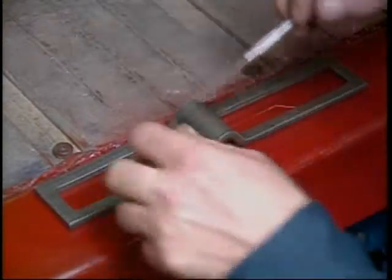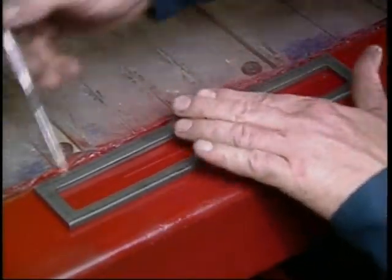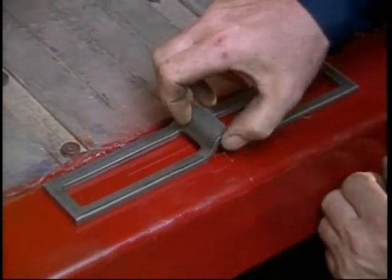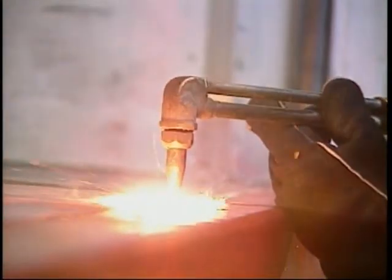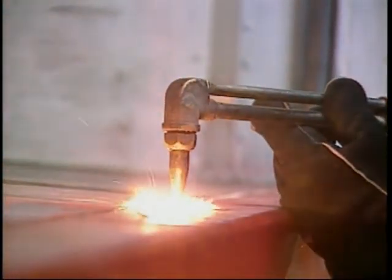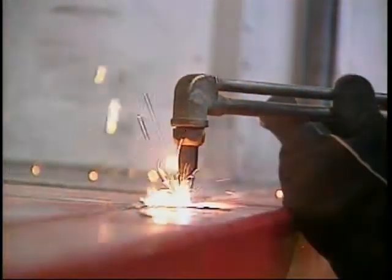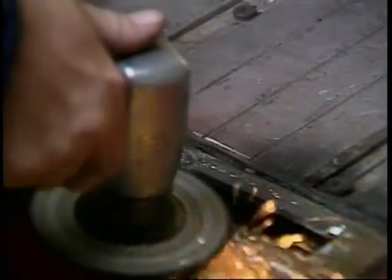Use the latch plate as a template for the cutout. Remove that portion of the sill and replace it with a latch plate. Weld the plate flush with the sill and grind smooth.